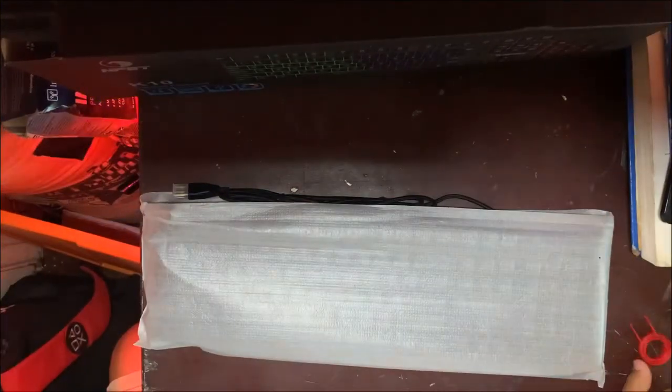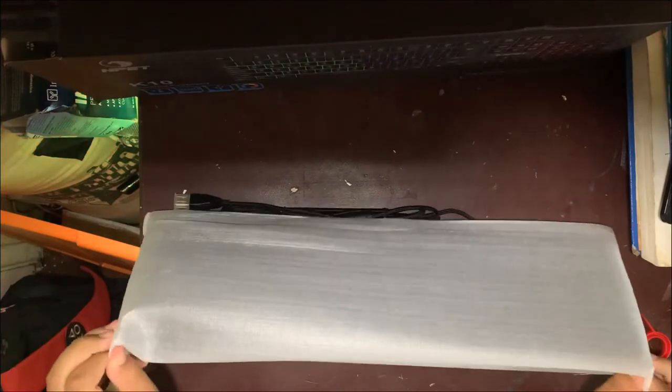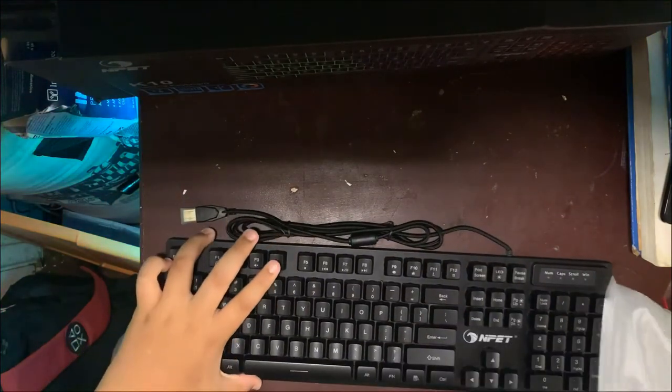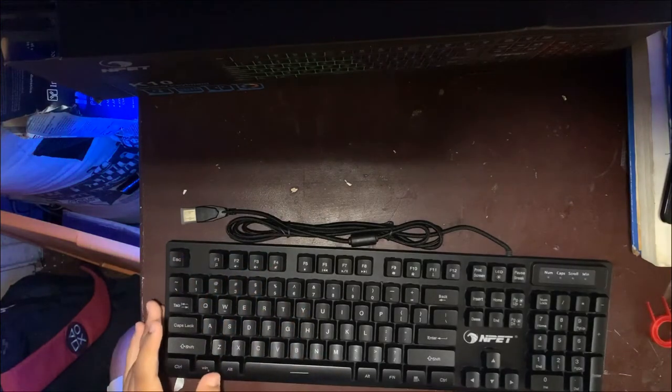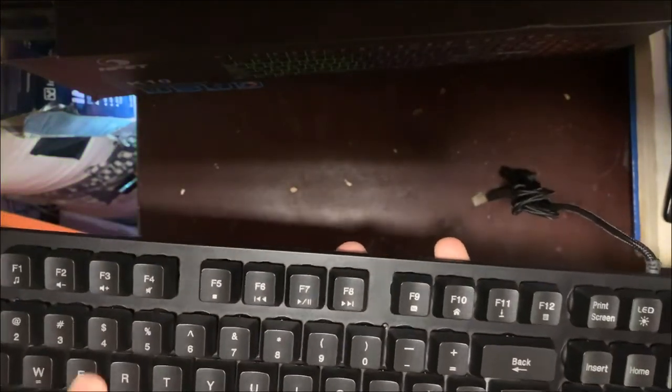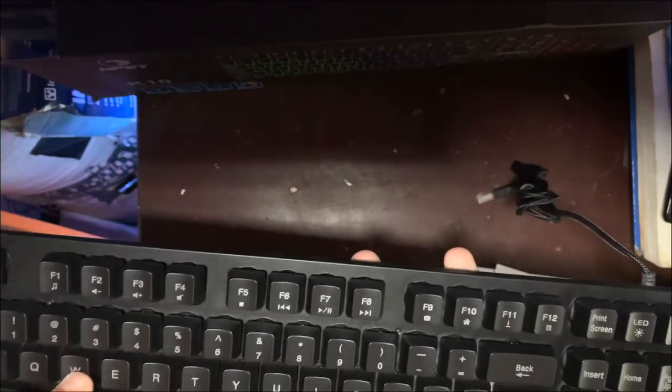Oh wow! It came with this tool to take off the keys. This thing is fresh — as you can see, this is the keyboard. It has a really nice feel to it and it does feel mechanical.